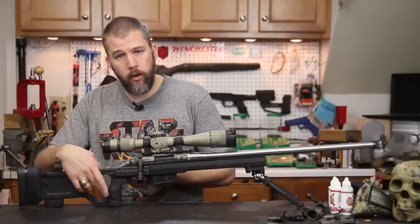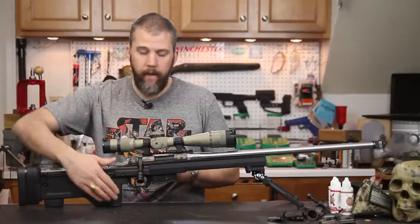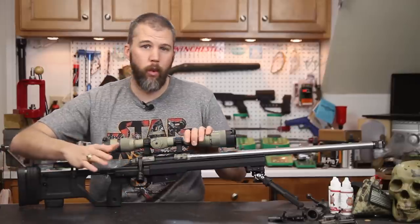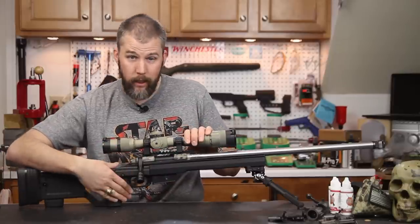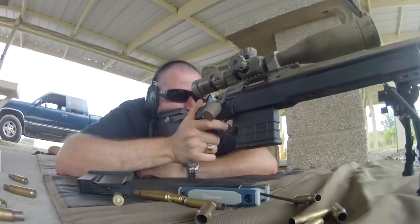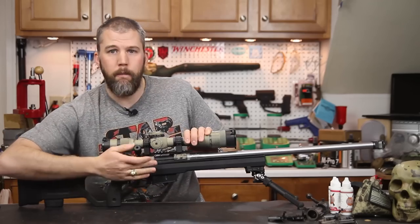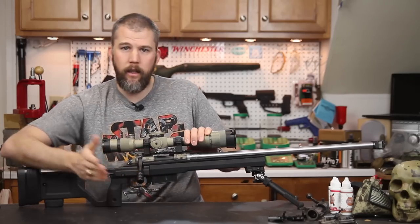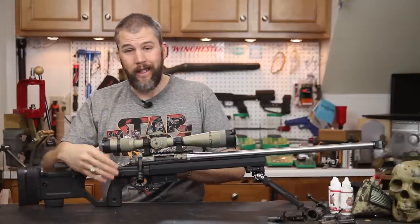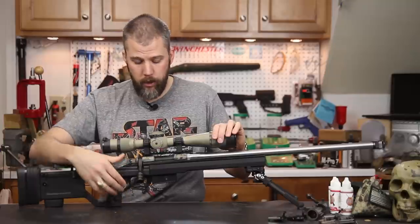Coming forward, the pistol grip is exactly the same as the Whiskey 3 chassis. It feels the same when you drop it in — it's got the same thumb ramps, which is one thing I really like about these chassis. When I get my hand position it feels just like the Whiskey 3. I can run that bolt really quickly with that hand position. It's exactly the same between the X-Ray and the Whiskey 3 on hand position.